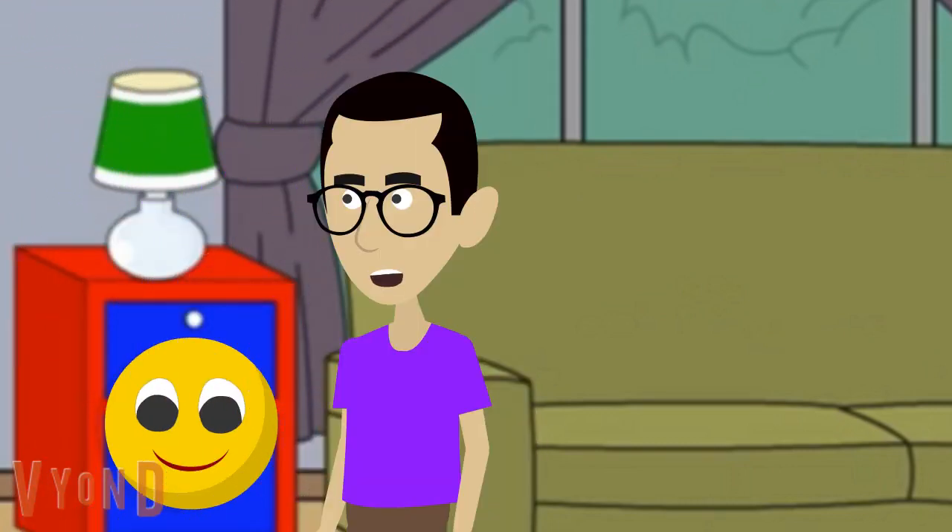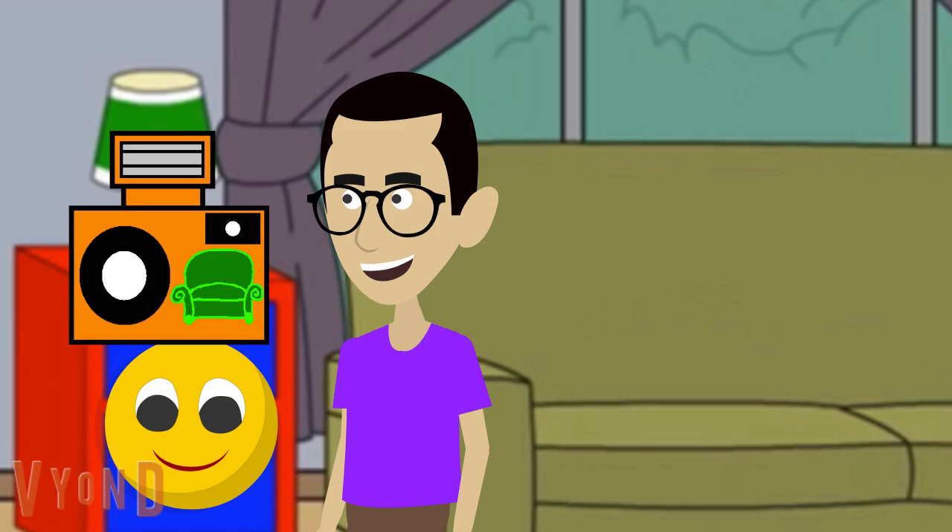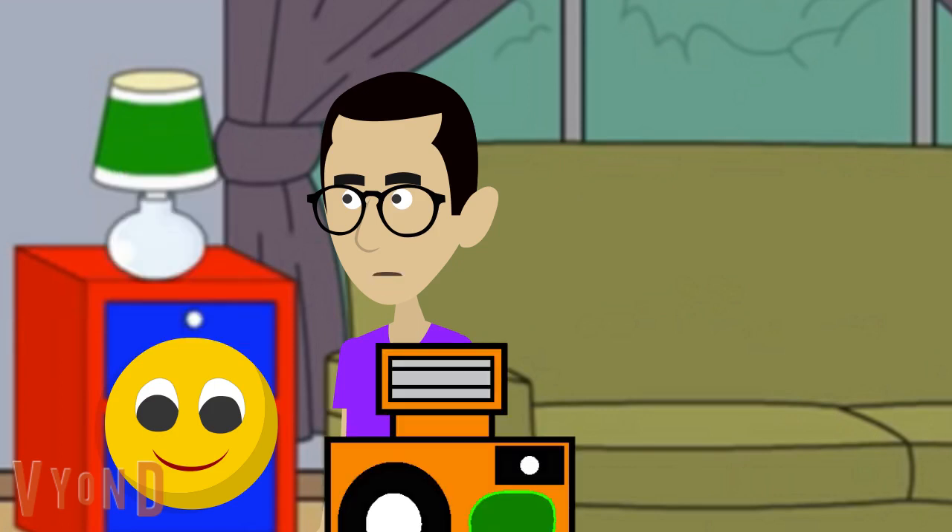Hey, Mr. Draw. Can I have my camera, please? Sure thing, Ben. Here it is. Thanks, Mr. Draw. You're welcome, Ben.